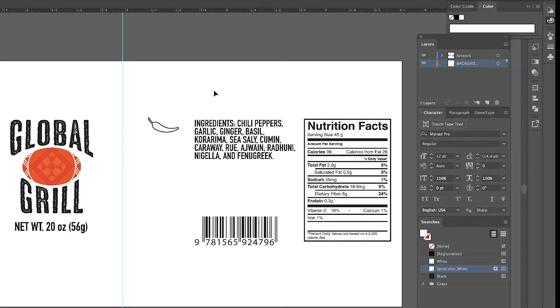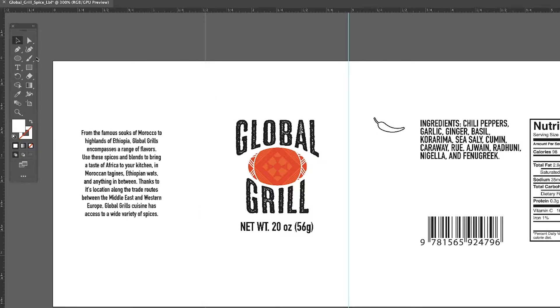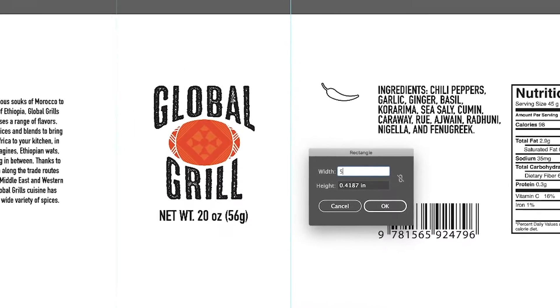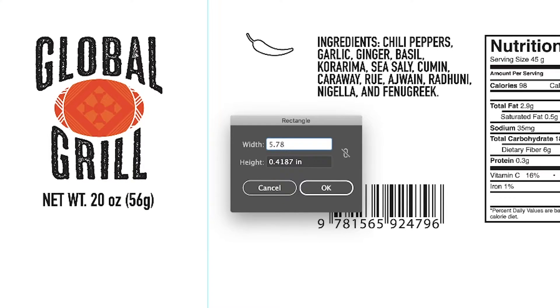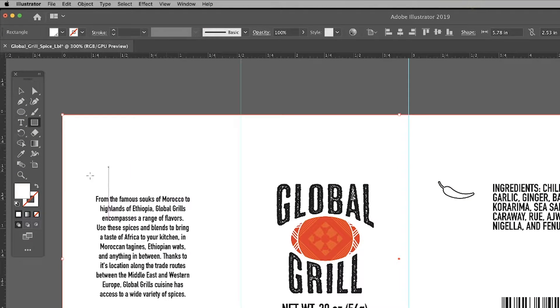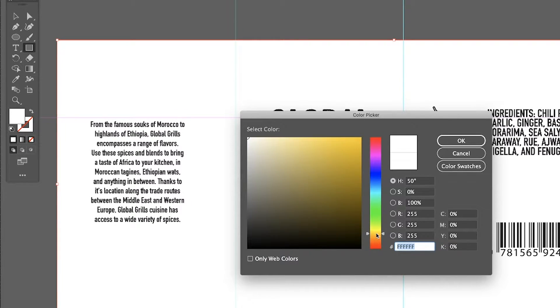We need to see the white elements that we'll be printing. Let's add a color that simulates what our natural craft label color will look like. I'm creating a rectangle that's the exact size of our document, 5.78 inches by 2.53 inches. Center this shape on the document using the Align tool, then double-click the color swatch in your toolbar and pick a color that's close to our natural craft label stock.